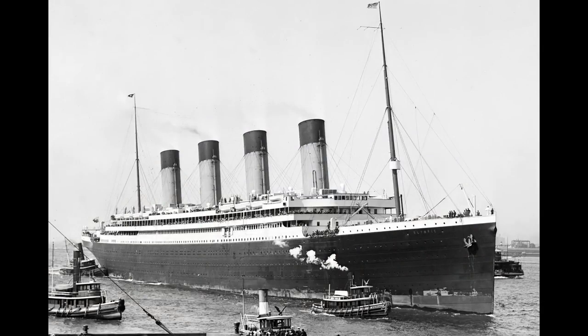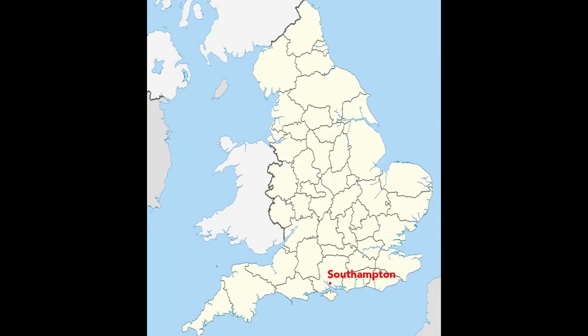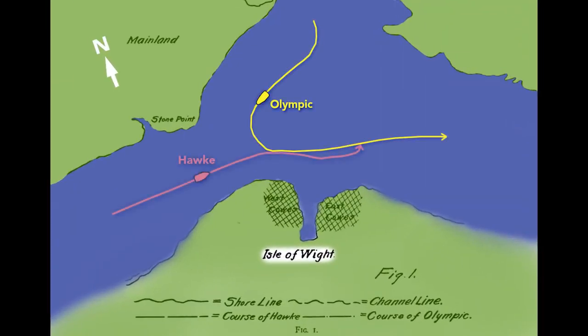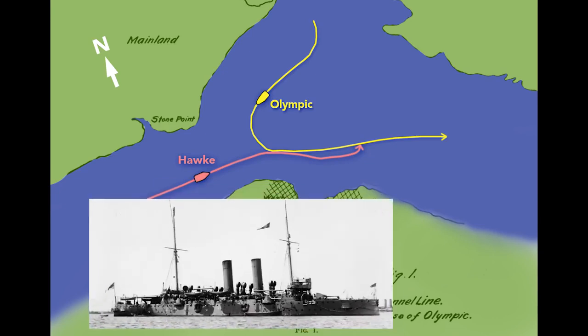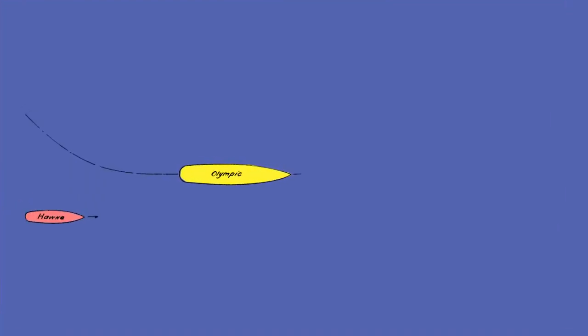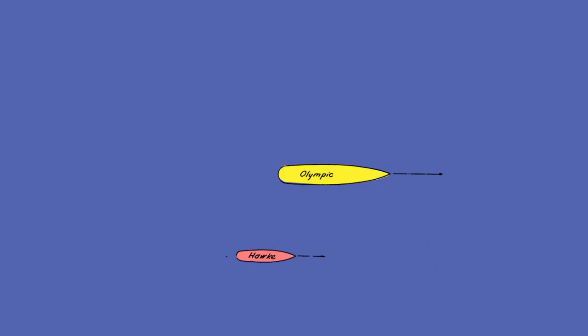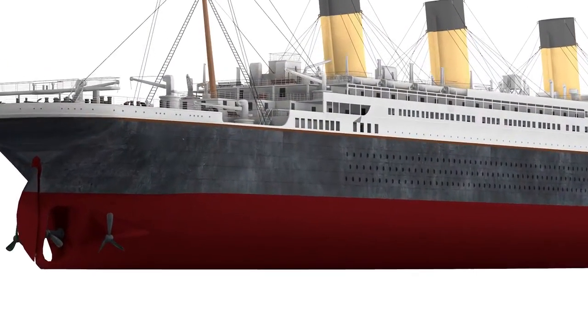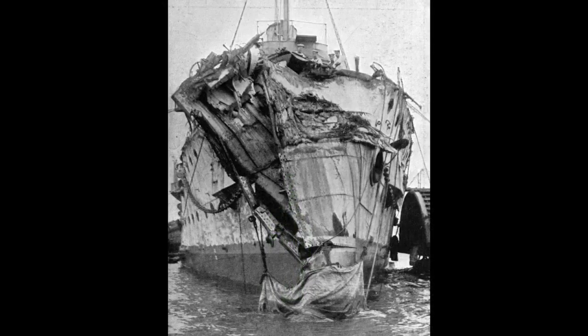In September of 1911, the Olympic departed the port of Southampton, England, sailing toward the Isle of Wight. The Olympic turned into the Solent Strait and passed a British warship, the HMS Hawke. The Hawke's commander was surprised by the Olympic's wide turn, but managed to take a safe position behind and to the right of the Olympic. The Hawke then increased its speed to pass the Olympic, but the Olympic's wake sucked the Hawke inward rapidly. The Hawke tore a large hole in the Olympic, and below its waterline the damage was even greater. The Olympic limped back to Southampton, where the holes were temporarily patched with wood before returning to Belfast for repairs.